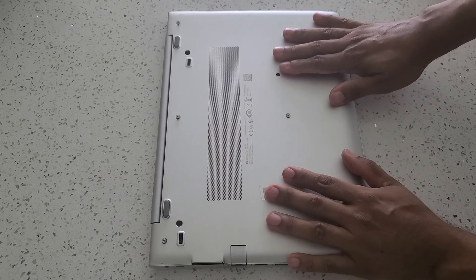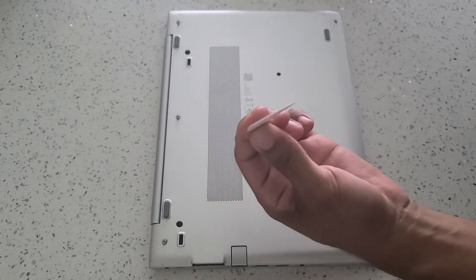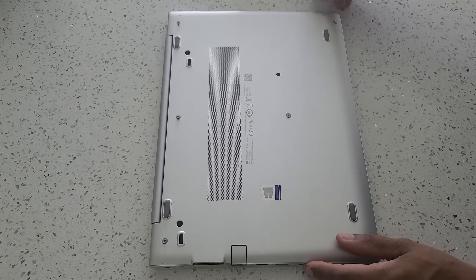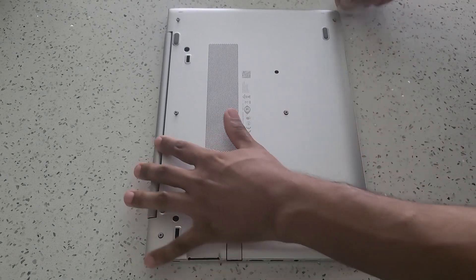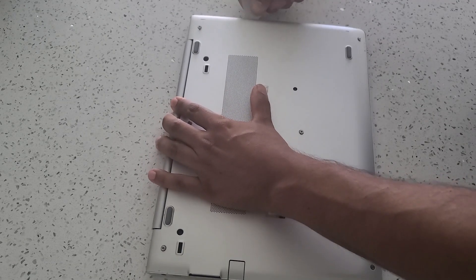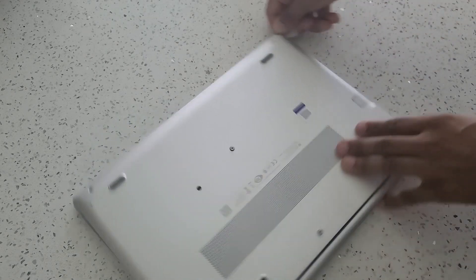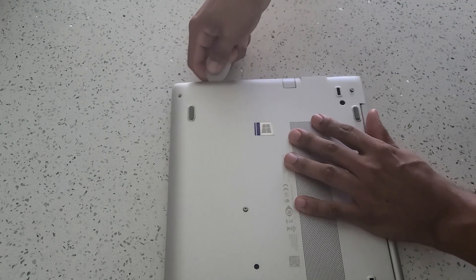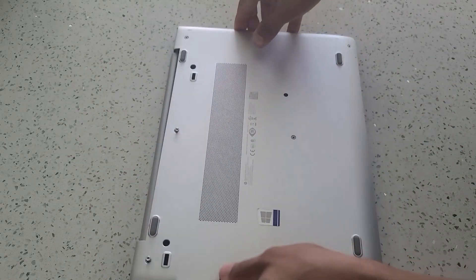Now in order to remove the back panel from the laptop we're going to use a tool. This came with my kit — it's a very thin plastic, sort of like a razor made out of plastic. What you're going to do is take that plastic blade and put it into the side of the laptop, and then run it across the side. What it's doing is removing all the little clips that are holding the laptop together. Run it across the front and then along the other side. Once you do that you should be able to remove the back panel quite easily.